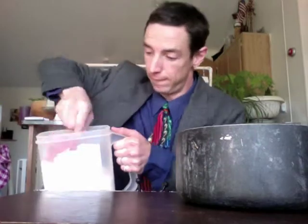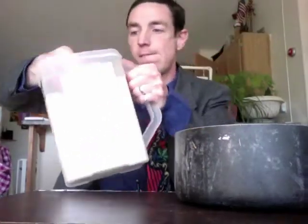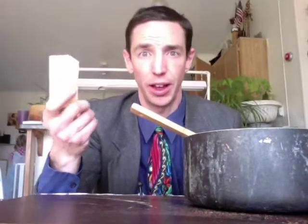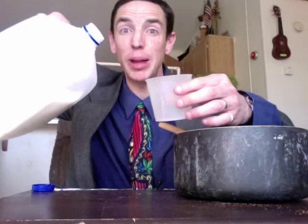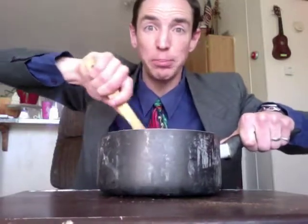Two cups sugar! Quarter cup cocoa! One cup milk. Now stir it all together, put it on the stove, and bring it to a boil!